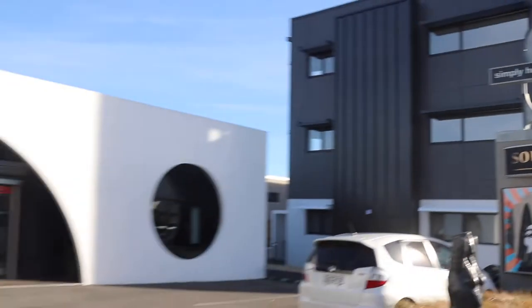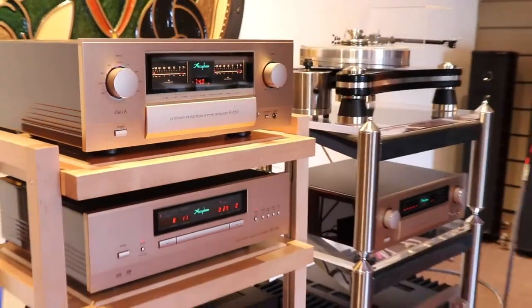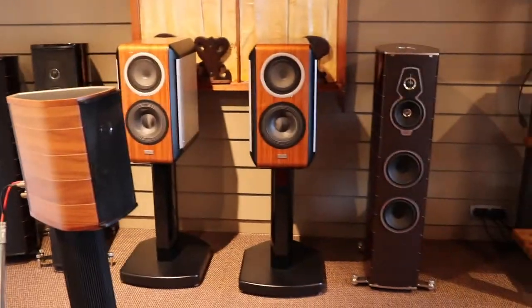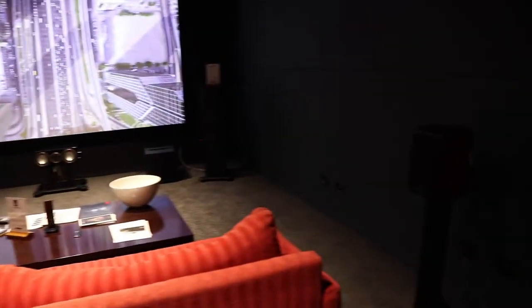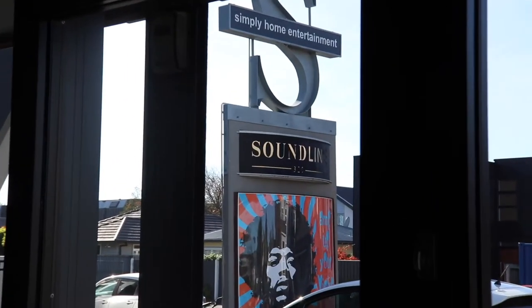Hey everyone, how's it going? My name is James and welcome back to The Soundline. We actually just got some new Arcam amplifiers and a CD player, so I thought I might as well make a video about it.